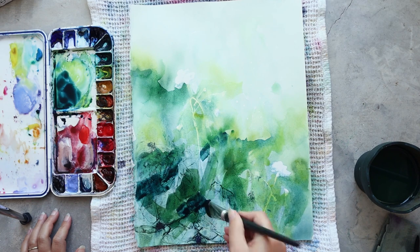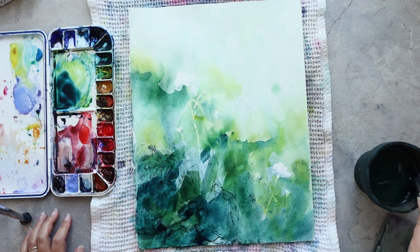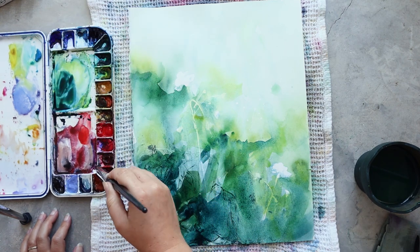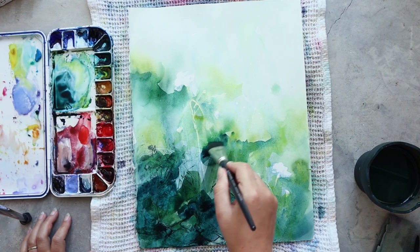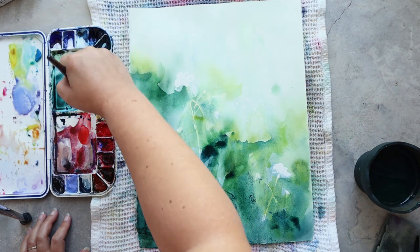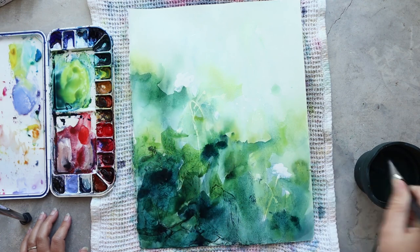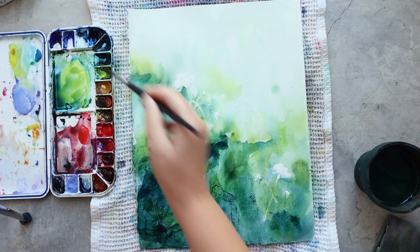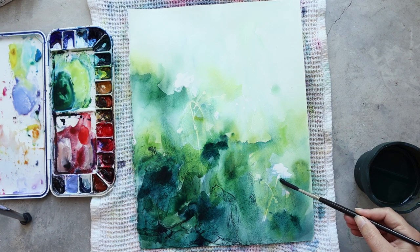For all the green colors I'm staying with the same colors as my first layer — Indanthrene Blue, Amazonite Genuine, and Nickel Azo Yellow. It's a winning combo for me lately because the colors are really vibrant and rich, and with a touch of Nickel Azo Yellow I can suggest that sunlight is hitting certain parts of my painting.